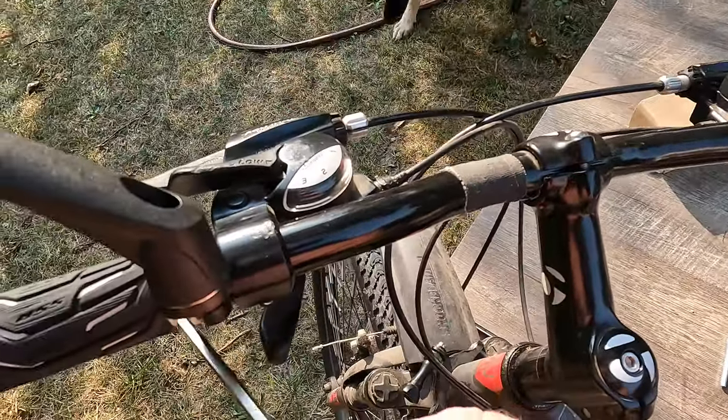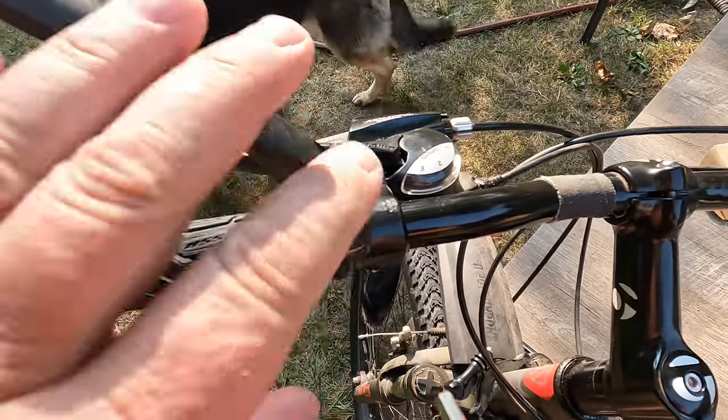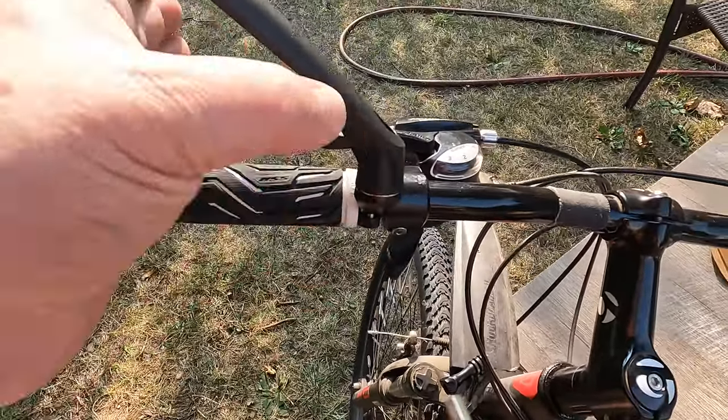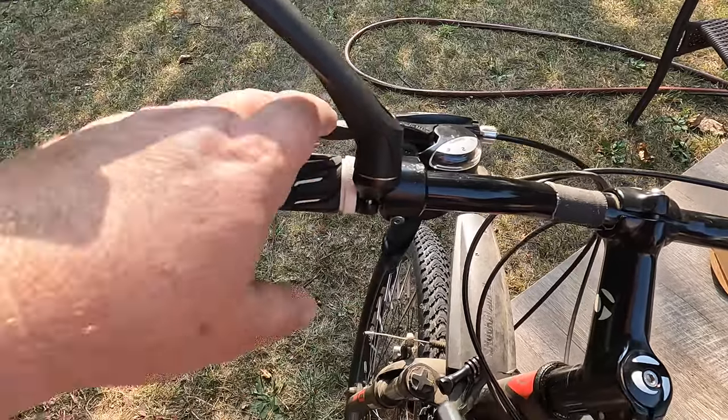I had to move the shifter here over a little bit to the right to have the space, because you want the mirror as far out as possible. Now when you have your hand here, there is enough space here to deal with.